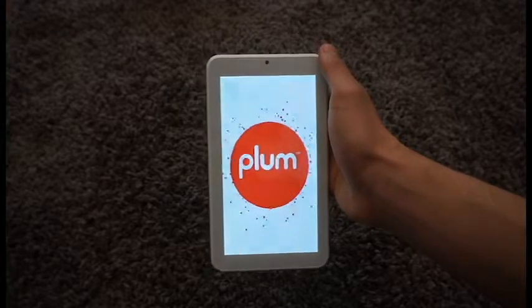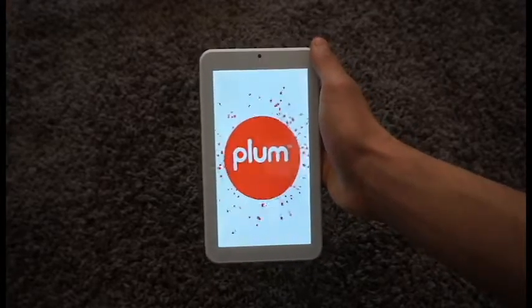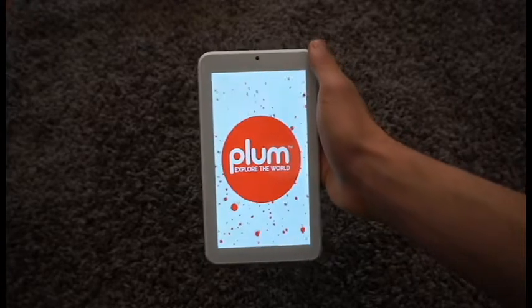It also contains 2400 milliamps of battery, which is sufficient enough to give you good standby and use time.